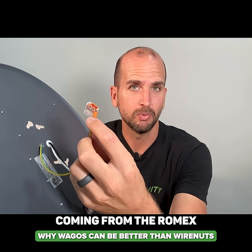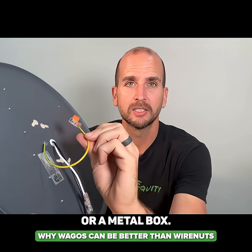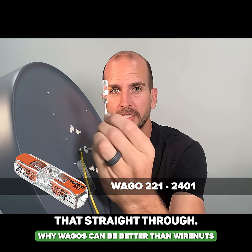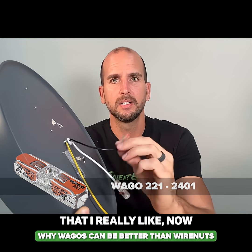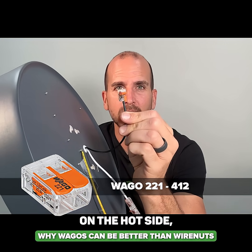Let's say I had the ground coming from the Romex and also a ground coming from a bracket or a metal box. I could use an inline splice for the neutral, so that's just going to pass that straight through. This is a newer connector from Wago that I really like and use in some applications, and then this two-wire on the hot side.